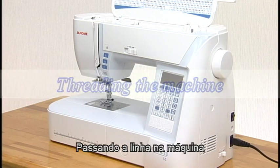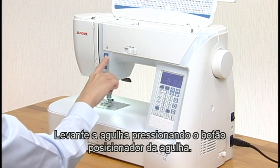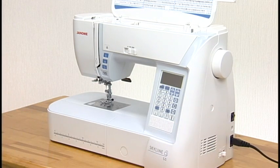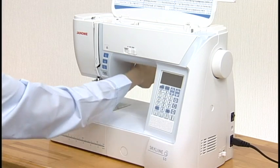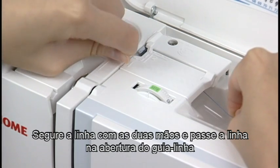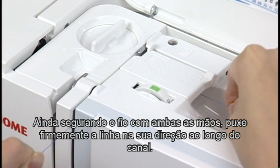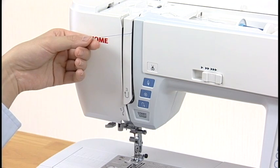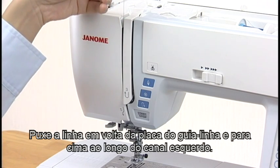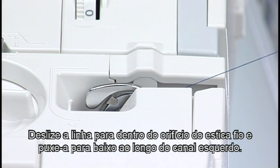Threading the machine. Turn the power switch on. Raise the needle by pressing the needle up-down button. Turn the power switch off. Raise the presser foot. Hold the thread with both hands and pass the thread into the guide slot. Still holding the thread with your hands, draw the thread firmly around the corner and towards you along the channel. Pull it down along the right channel. Pull the thread up around the guide plate and along the left channel. Slip the thread into the eye of the take-up lever and pull it down along the left channel.